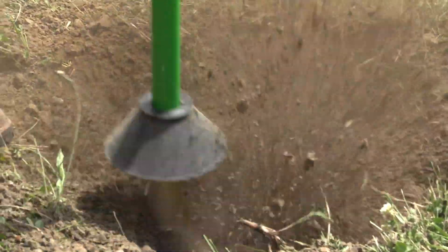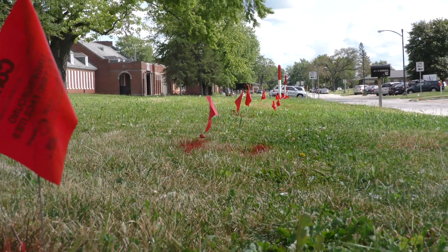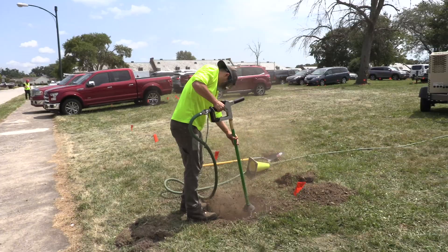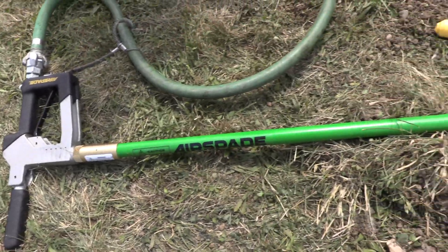It's just going to use air in conjunction with a shovel today. In some cases, we could also use it with a vacuum excavator, and we just want to check the accuracy of the locate for the conduit for the street lighting. So you'll see me excavate the hole in a minute — damage free, uses strictly air with the air lance here, and hopefully the locate was accurate.